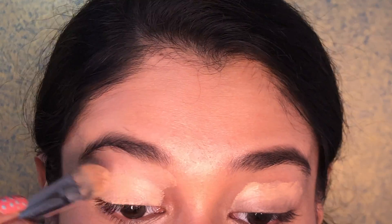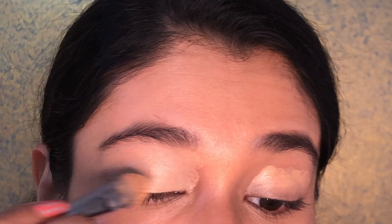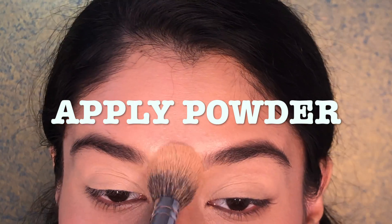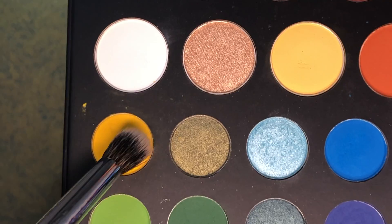Concealing will act as an eyeshadow base for my lids — it's going to help the pigments look more popped out and nicer. I'm just going to start off by using the shade B right here.